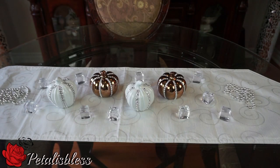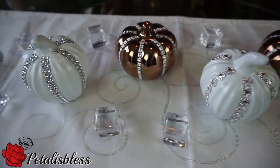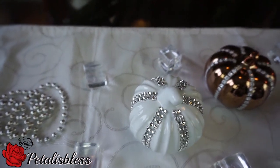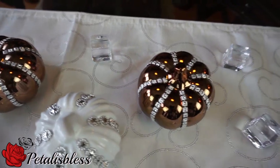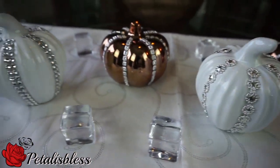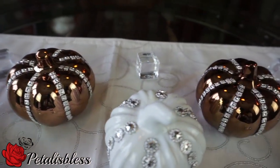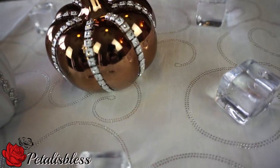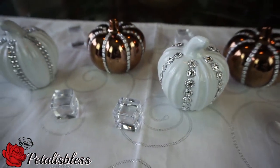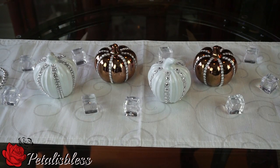And here's the finished look, you guys — our four fall blinged-out pumpkins! Oh wow, they look so nice. A nice little accent piece for your fall home decor. I love how the metallic one looks with the silver bling on it. And these ones that were orange or reddish color, they look so nice and white, all blinged out.